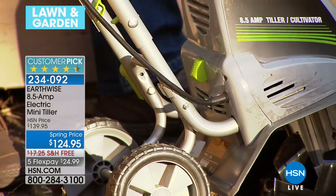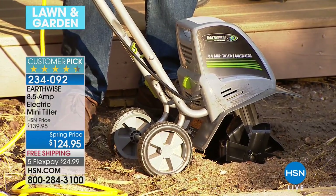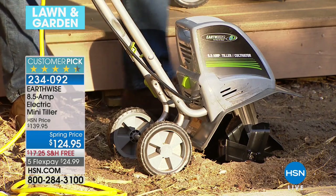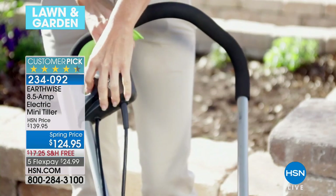In six years I've never seen our tiller on sale, because we know this time of the year major green thumbs know they need to get it. Today, for the first time I've ever seen it, it's $15 off — five flexible payments to less than a dollar a day — and we'll throw in free shipping and handling to boot. Shop for it while it's available. We only stock these at the beginning of the season because that's when you need to use them.